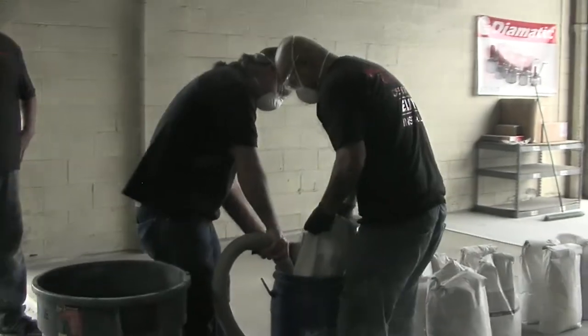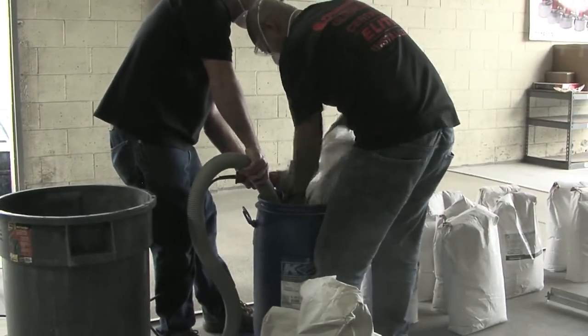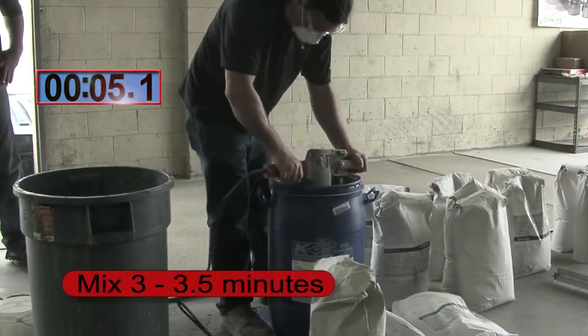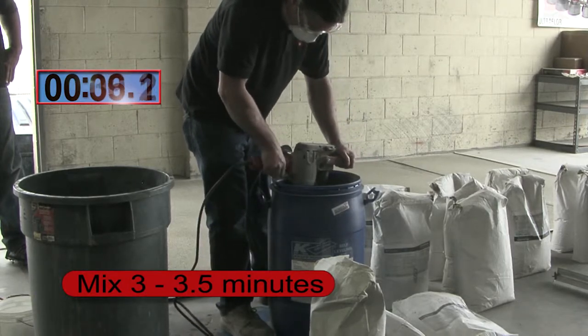Slowly add the bags to the water barrel and begin mixing. Mix for three to three and a half minutes, using a drill motor with a minimum speed of eight to twelve hundred RPMs.